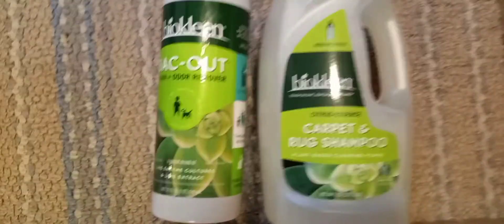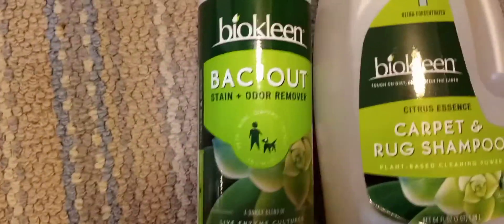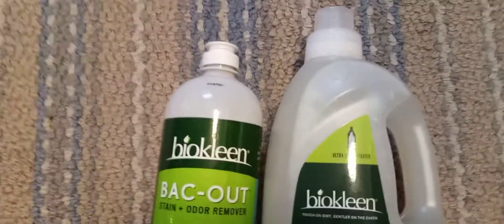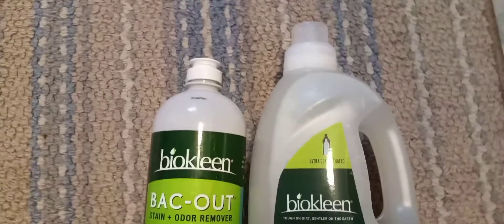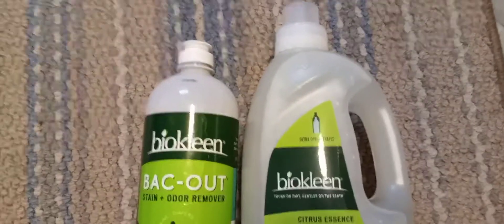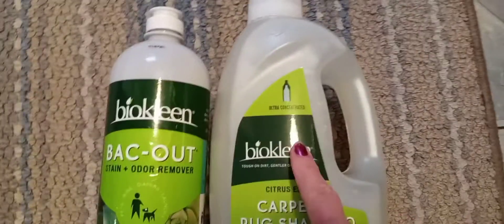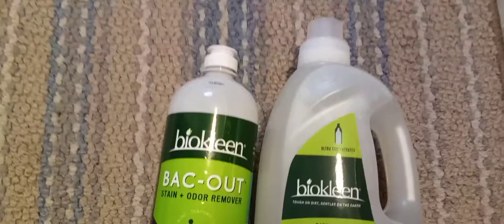If you like this little video and you want to continue to follow me along on my journey, please don't forget to like, share, and subscribe. I'm going to show you the products again that I used — this is Bio Clean carpet rug shampoo, and this one here is the Back Out stain remover. The products aren't very expensive. I use a site called Viacost.com and you can find those there. I think these are like 13 something and this might be 8 something — it could be different now.